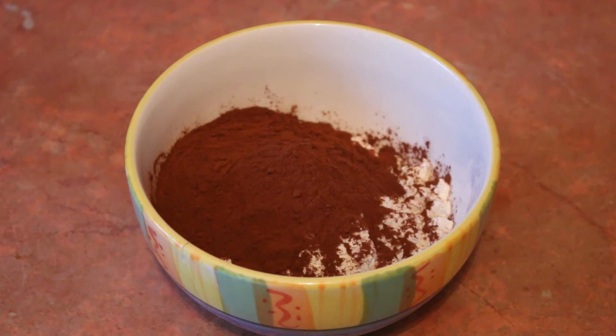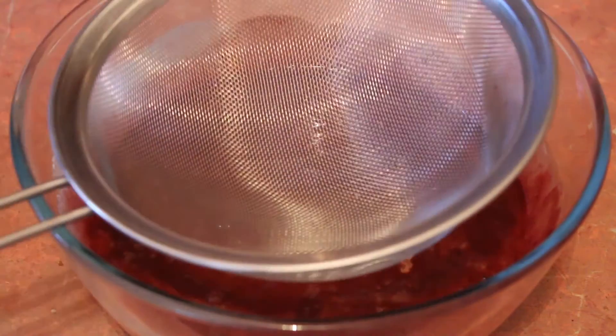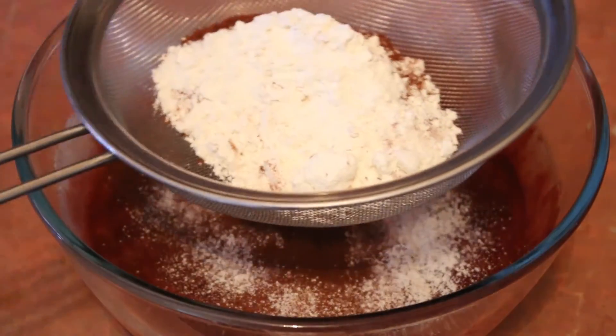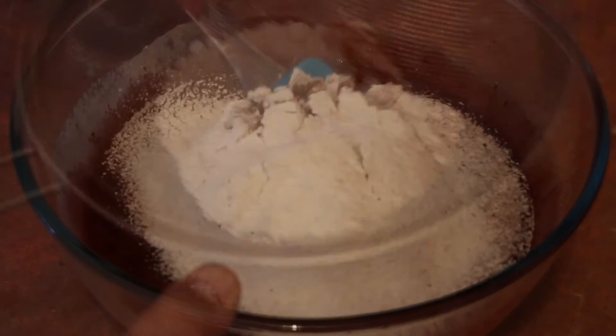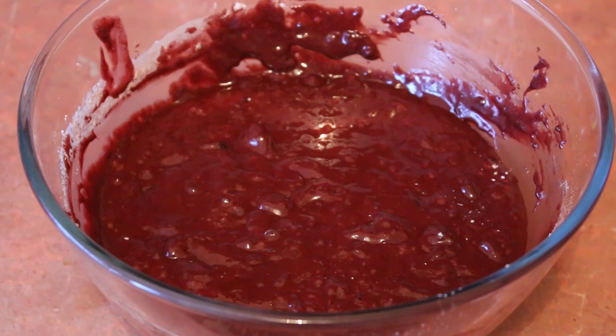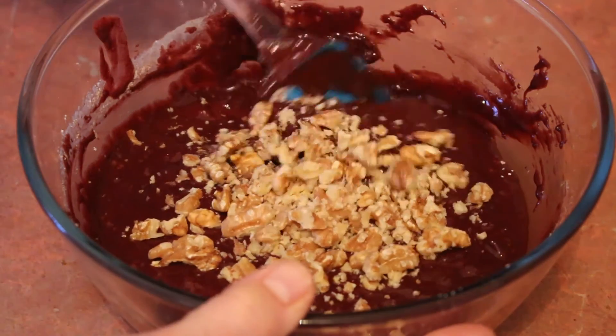Add the cocoa powder to the flour. Sieve this into the mixing bowl. Gently fold the flour in. Add your walnut pieces and mix in.